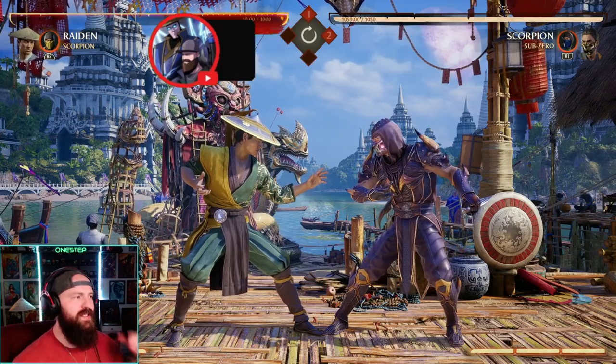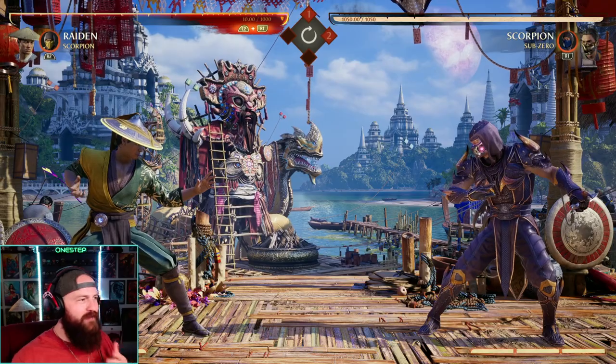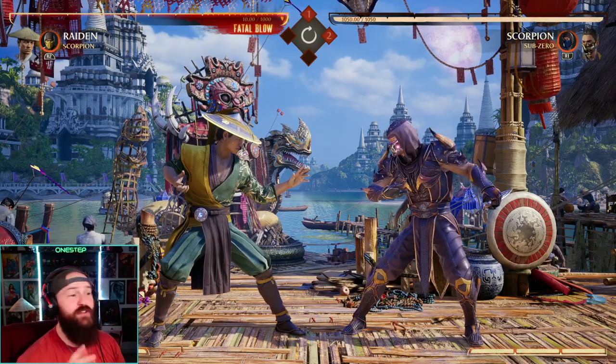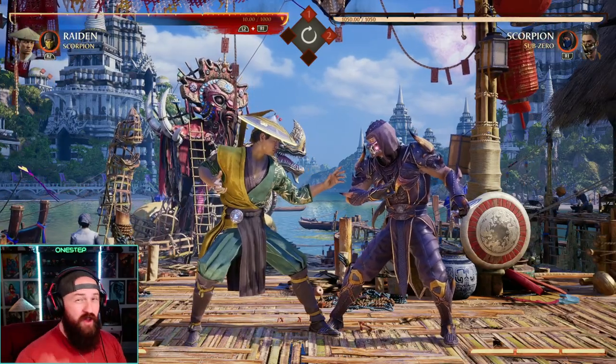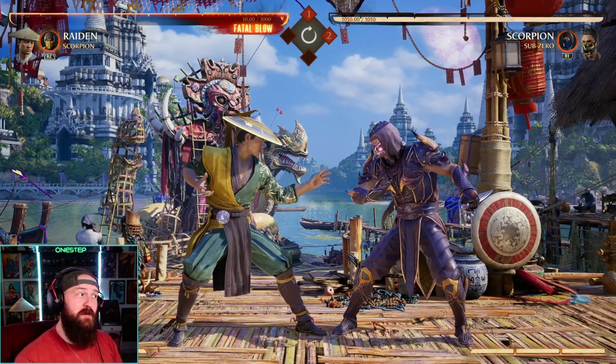I'm gonna quickly show you what it is and then how to do it. I say secret because no one really knows about it — I've asked plenty of people and they don't know about it. Out of all my fights online, a ton of fights, I've never seen one person do it. I think partly because it's kind of expensive, and you'll see why. But in the pinch of a fight, it's gonna be super useful.